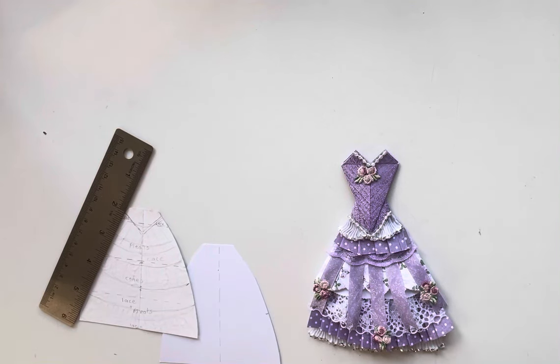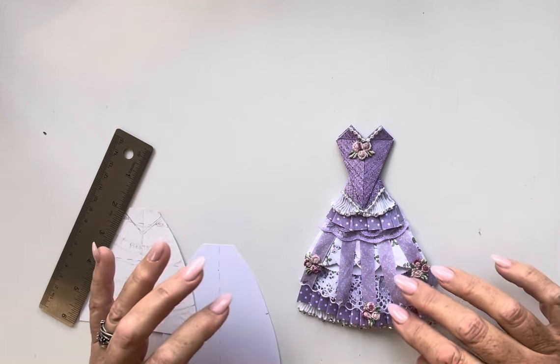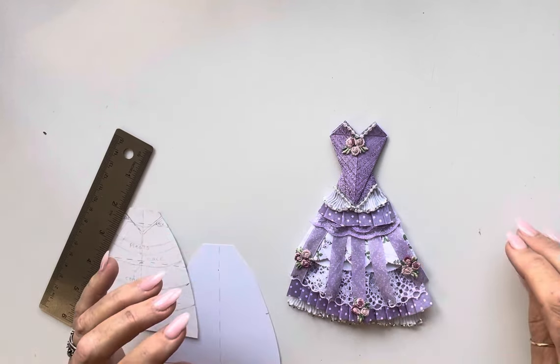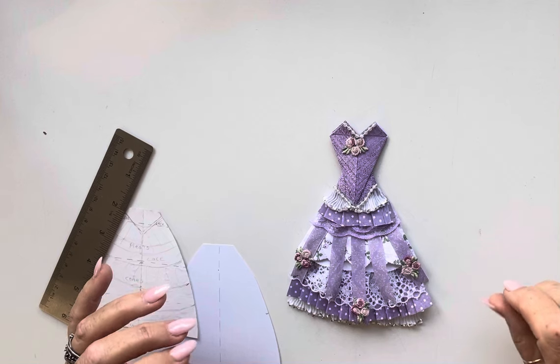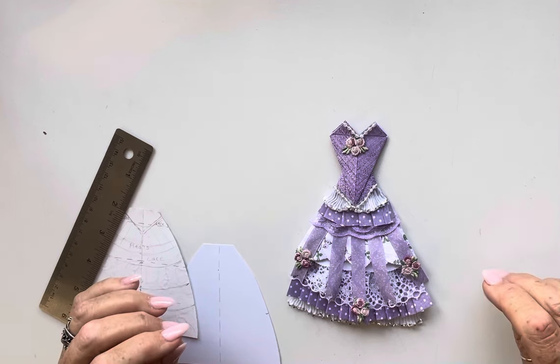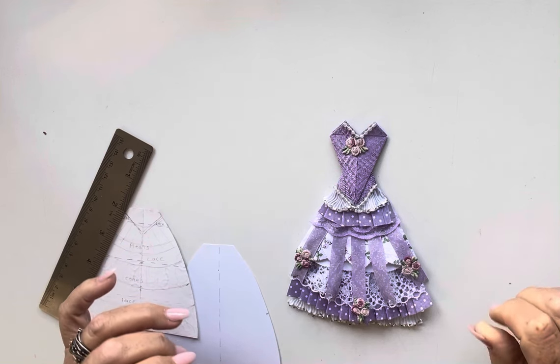Hi there, it's Jan here. Welcome back to my YouTube channel after a very, very long break. Today I'm going to try and make some of these little dresses for you and give you all the sizes and measurements. They proved to be quite popular on the little junk journaling groups that I belong to — much more popular than I thought. Lots of people have asked me how to do them, so I'm going to attempt to show you how.